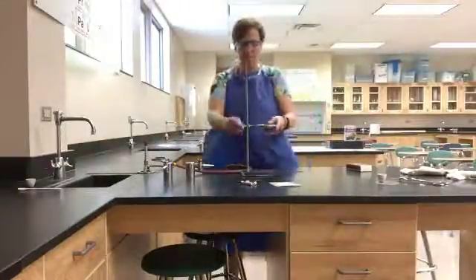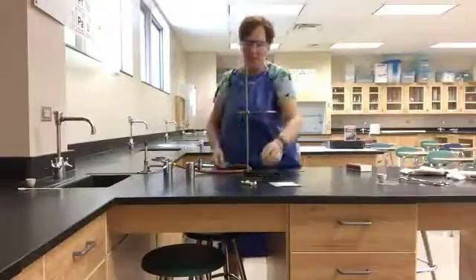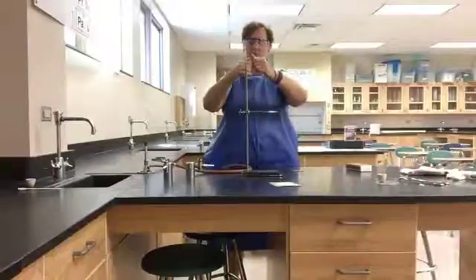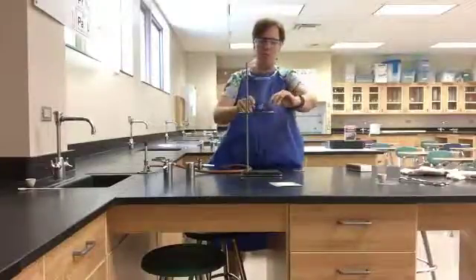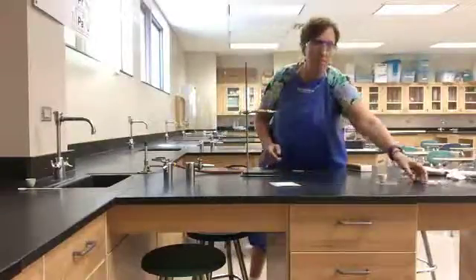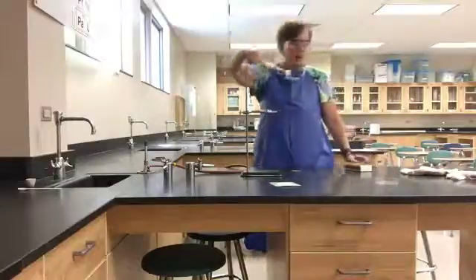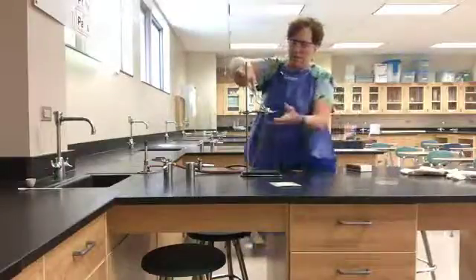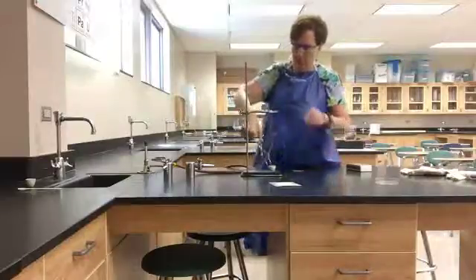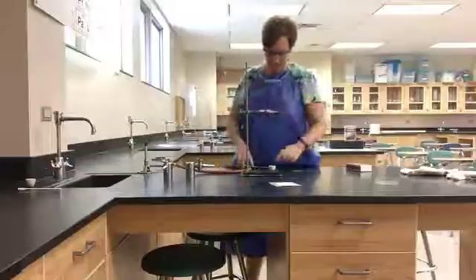Take your ring stand and put a ring on it. Then take what I call a clay triangle — it's pliable, so you can make it smaller or bigger. Put it on the ring, then take your crucible with the hydrate and place it on the clay triangle.